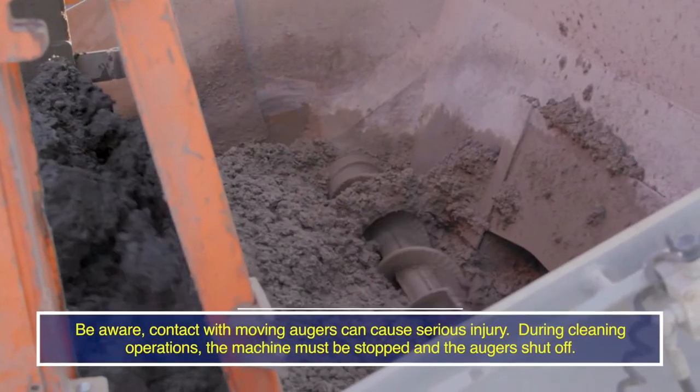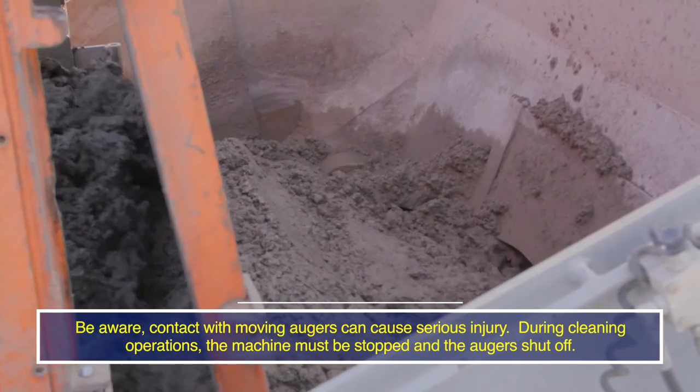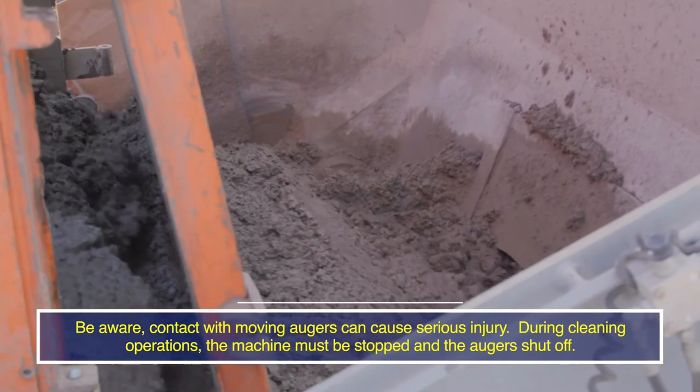Be aware — contact with moving augers can cause serious injury. During cleaning operations, the machine must be stopped and the augers shut off.